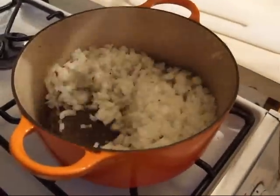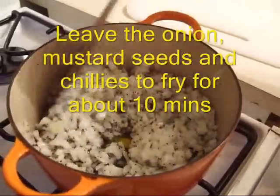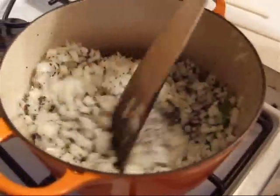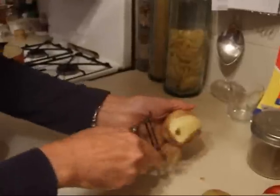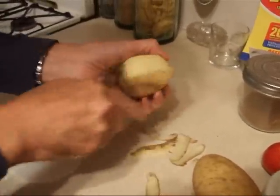Let me just give that a bit of a stir. Ooh, that smells really nice. Doesn't that look delicious? Okay, peel your potatoes, like so.